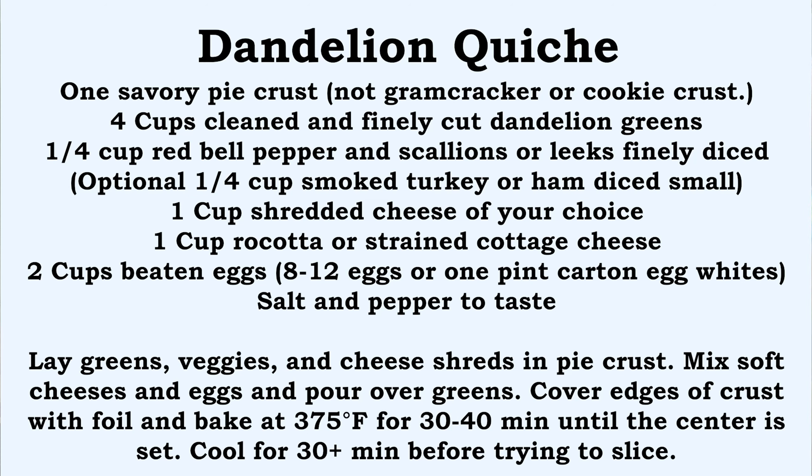You're going to need one cup of shredded cheese of your choice — cheddar, provolone, mozzarella, or pepper jack all work well. Also one cup of a soft cheese like ricotta or cottage cheese. And then two cups of beaten eggs, which is eight to twelve eggs depending on your egg size, or about a one-pint carton of egg whites. Salt and pepper to taste.